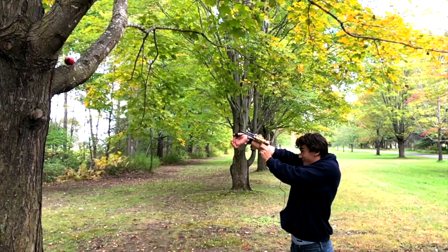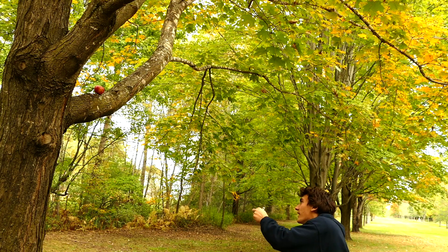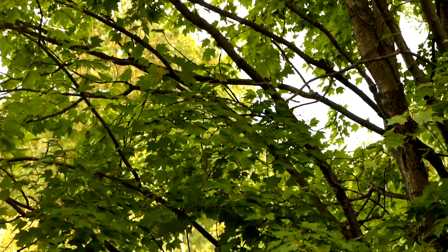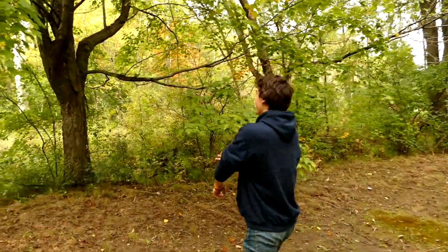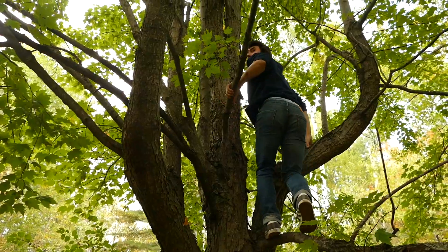It went so far. Oh god, it's in the tree up there — it's stuck up there. Let's get this back. Things I do for YouTube.